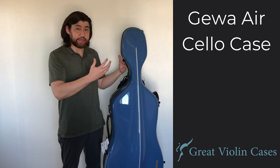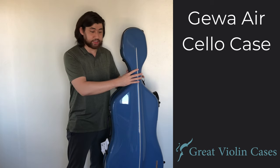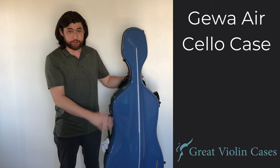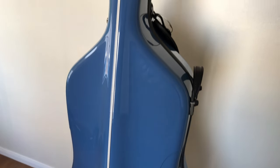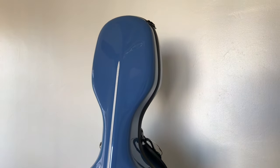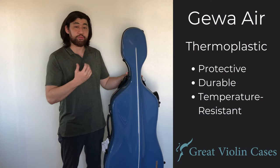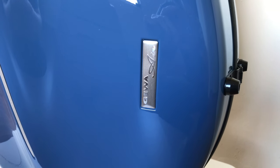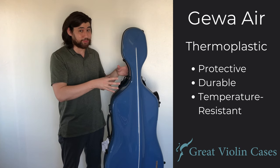Let's first take a look at the exterior of the case. This case weighs 8.6 pounds, so it's quite light. I actually do have it on a platform so that you can see more of this case in the video. I'm 6'1", but that does not mean this case is 6 feet tall — it is your standard full-size case. It is made of thermoplastic, a material unique to the Gawa Air Cases.